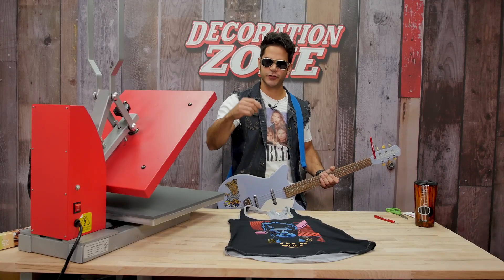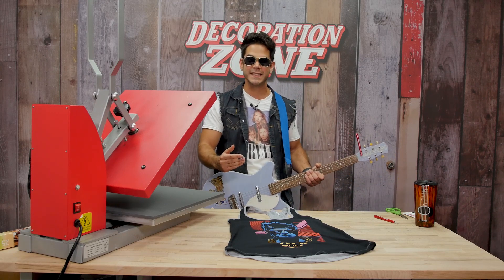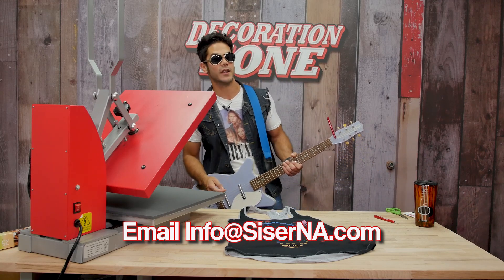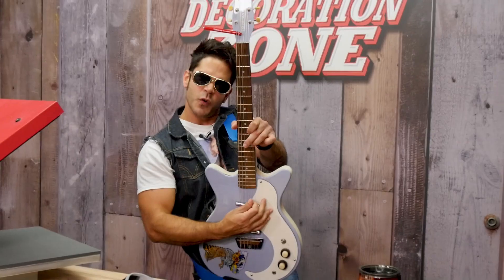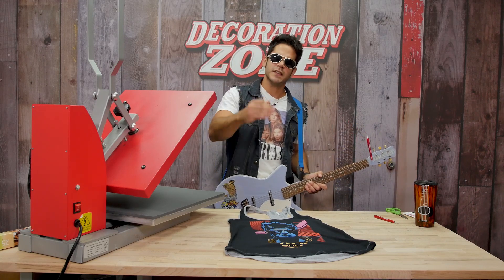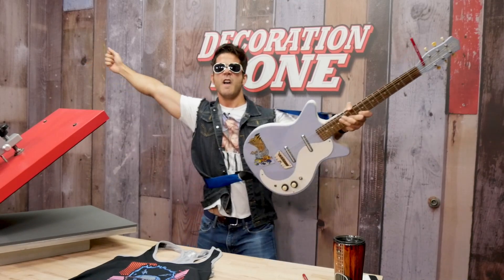Despite the name Metal, this heat transfer vinyl by Siser North America is light, soft, and even stretchy. If you're looking to get your hands on some Siser Metal Heat Transfer Vinyl today, contact your authorized Siser distributor or authorized Siser reseller. If you don't have one of those, contact us at info@SiserNA.com. Thank you so much for watching this episode of The Decoration Zone. If you like this video, be sure to give us a thumbs up, leave any questions and comments below, and subscribe and hit that bell for all the latest and greatest from Siser North America. I'm Joe — this has been another episode of The Decoration Zone, and I will see you all again very soon.